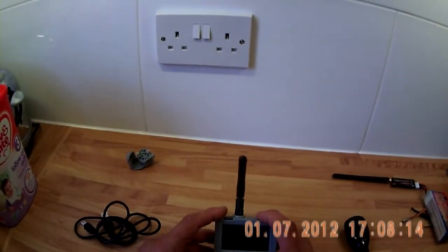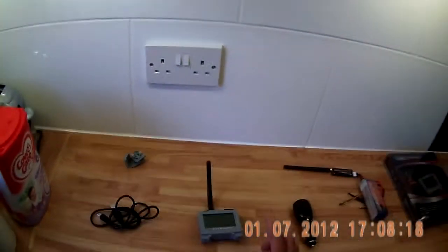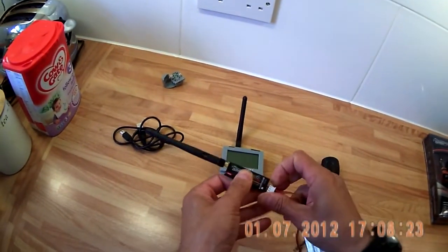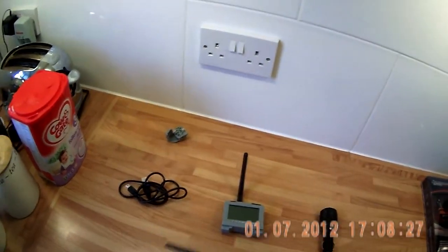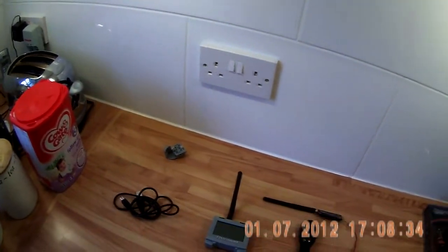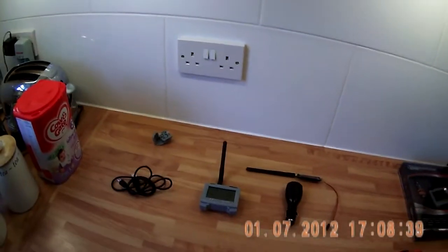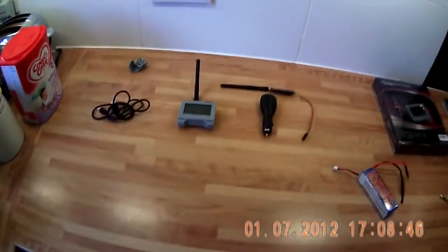To turn the system off, all you do is pull the balance lead out — just like that. I hope the video is okay. I'm no superstar when it comes to video, but thank you very much. If you can, please subscribe to my channel and I'll keep you updated on any other things that come around. Thank you very much and goodbye.